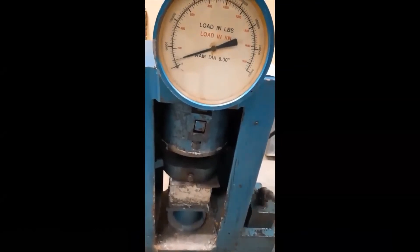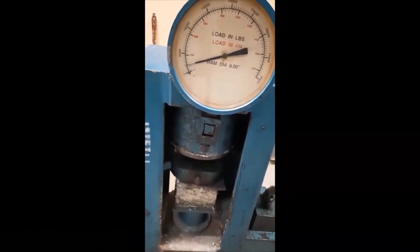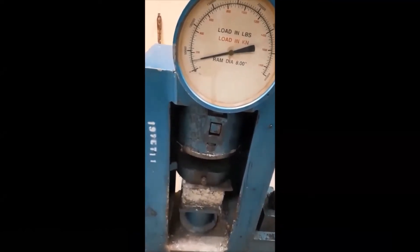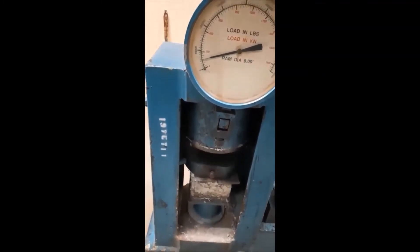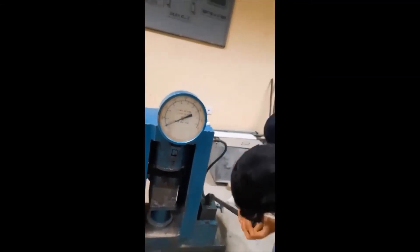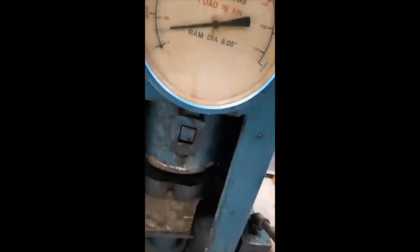The readings are going up — the load is raising and the cube will get damaged when the load exceeds its own strength. At seven days, 65% of the total strength should be achieved, which should be around 2500 psi at 28-day curing. They have tested two cubes: one conventional concrete cube and one with polypropylene fiber added.